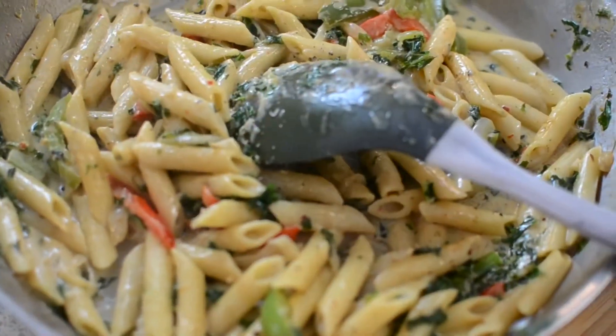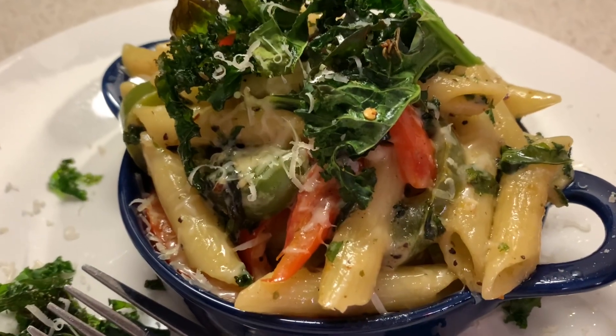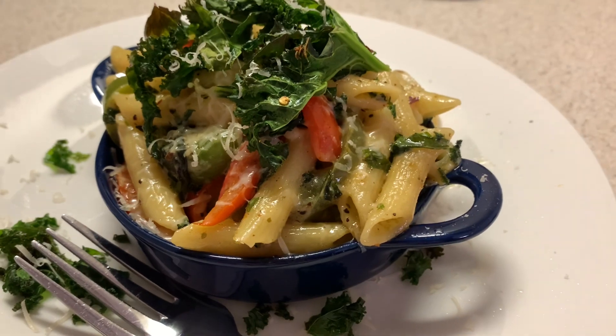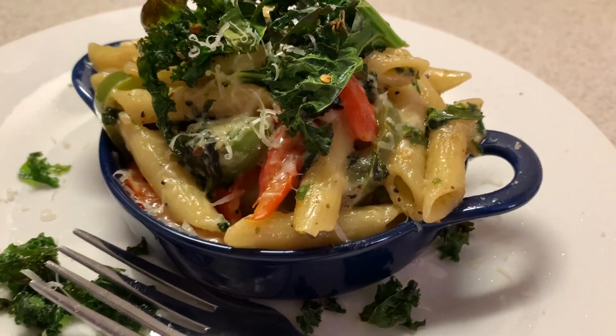I hope you guys enjoyed. Thank you guys for watching. This is how it looks close up on my phone. Thank you guys, bye!